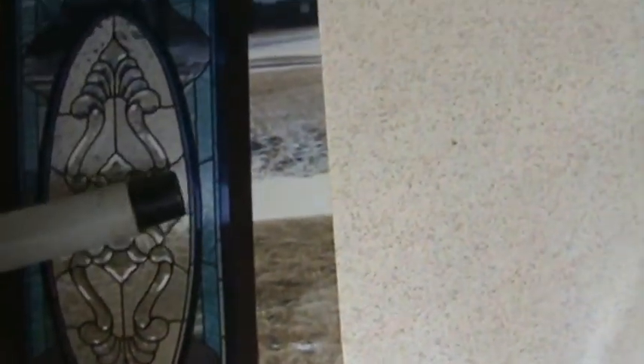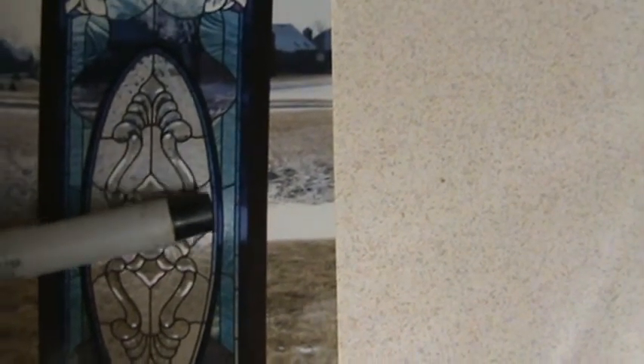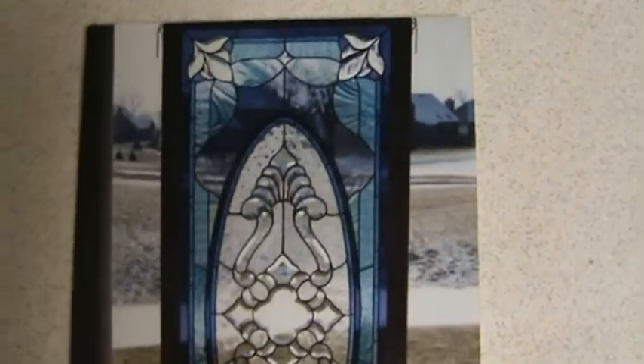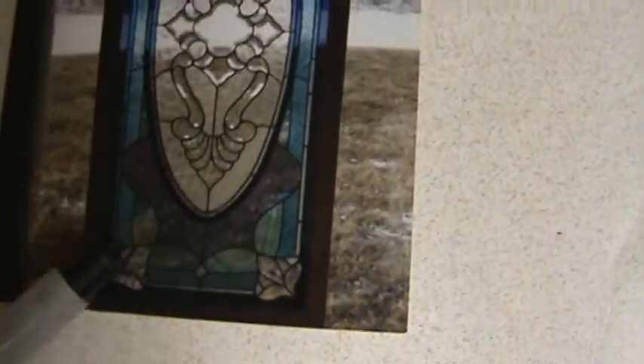The next border is dichroic. Because we're looking at light going through this window, normally without light going through you would see this band as being gold. But when light is going through it, it's going to look blue. This real thin little border goes all the way around — that's blue gold.